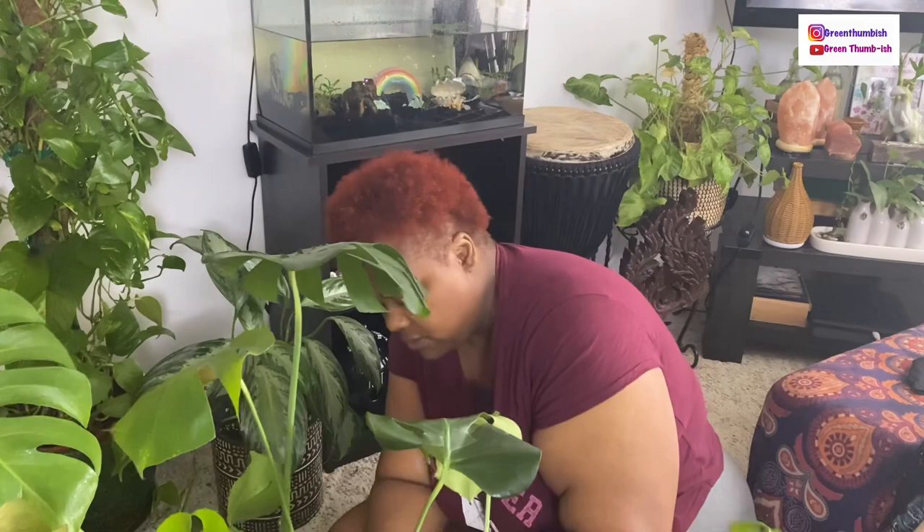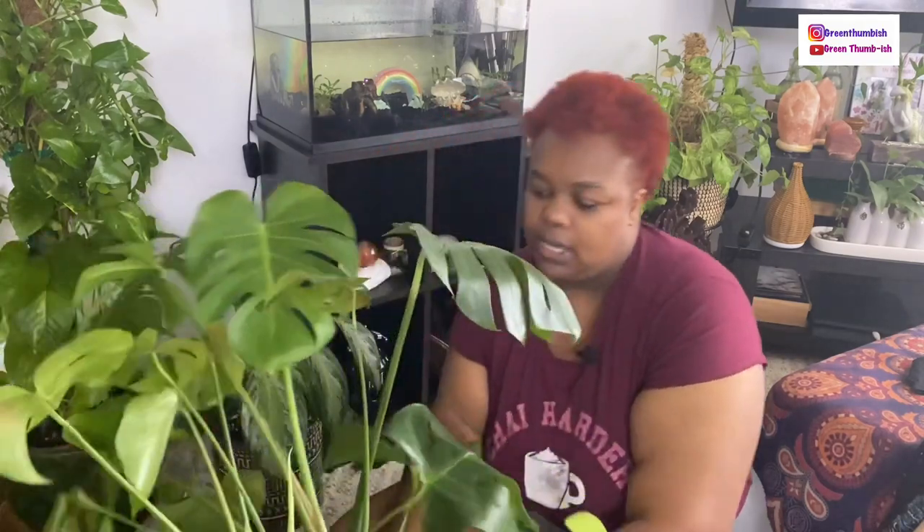After I get all the worst affected leaves off, I'm going to give it a rinse down in the shower and then spray it again with some neem oil, and just keep treating it that way.